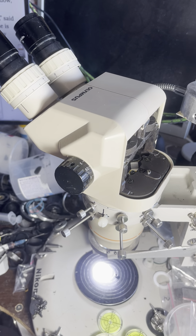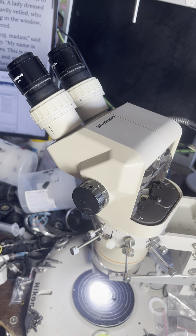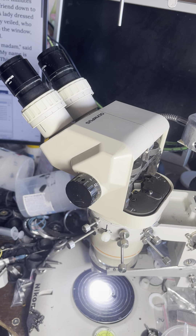Here's the Olympus SZ 60-45 microscope, and this time we're about to try to attach a photo splitter — but not the usual kind. I've changed it to be 50-50 for the right channel instead of the usual 100% / 0% configuration.